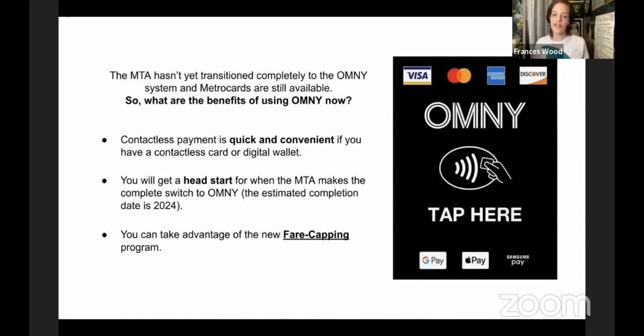What is the benefit of using Omni right now? Personally, I find it way more convenient than getting a MetroCard every time — I just pull out my contactless payment card and tap. When the train is coming, it's just so much easier and pretty foolproof. There's also the benefit of getting a head start before this becomes the main system, replacing the current orange MetroCard system. Plus you can take advantage of the relatively new fare capping program, which saves you money.